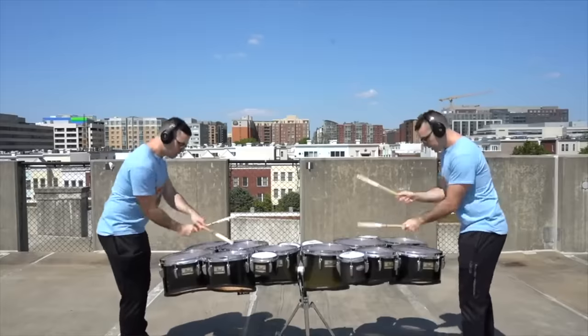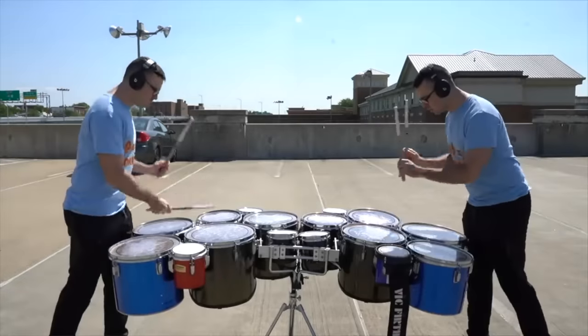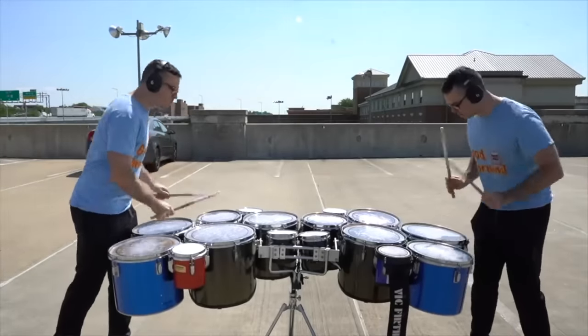Good morning! In most of my videos I like to show off how good I am at the drums, but today I'm going to be doing the opposite. I'm going to share all the stuff that I totally sucked at, and how I was able to either practice and figure it out, or fake it until I made it.